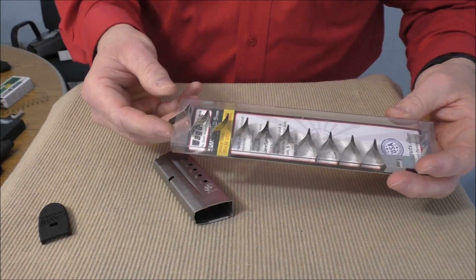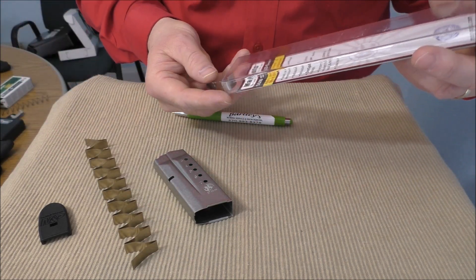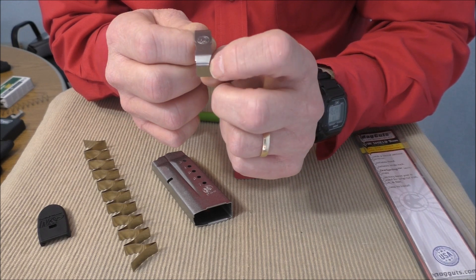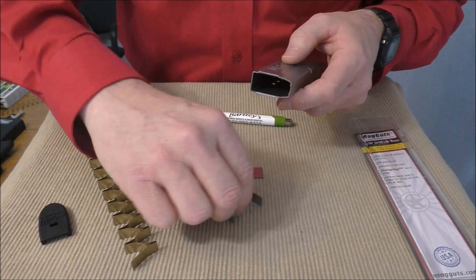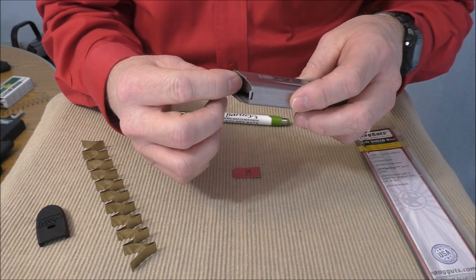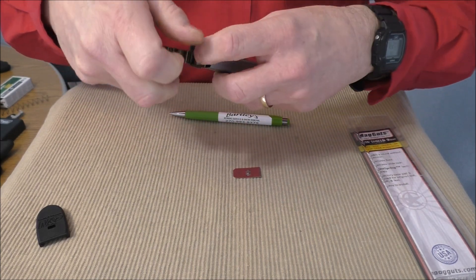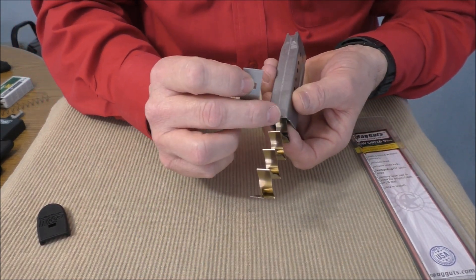Let's pull out the MagGuts products. Here's a steel accordion flat spring — that's basically how you're going to get another round into that magazine without increasing the size, along with the shape of the follower. We do have a follower here, and as you can see it's cut out in the middle — that part is going to come up, catch the slide stop, and lock the slide back. We're going to take the magazine. The follower portion that's going to lock the slide back is always going to go toward the tapered end. We slide it in there just like that. The tip of the spring is going to go to the back of the follower — just push that up there. You can see how it fits.